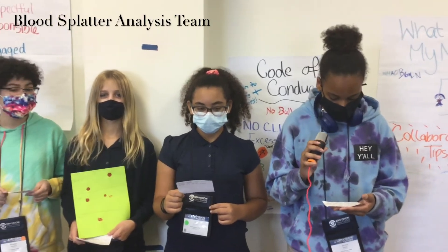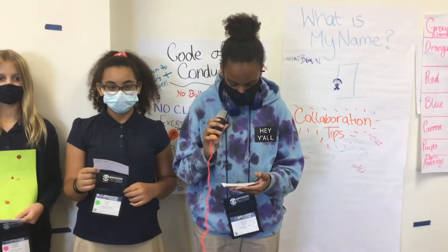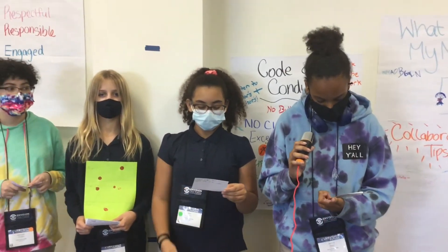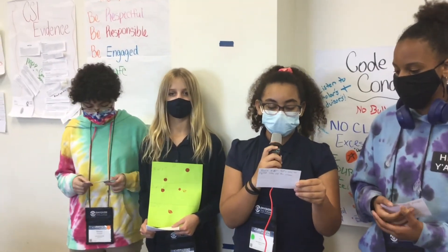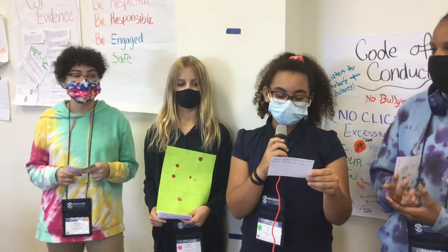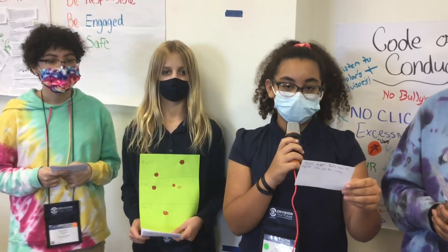From the blood drop analysis, we learned how to cooperate and work together. The main reason we did the blood drop analysis is because of the captain's log. We had to drop blood to figure out which height the blood was dropped from and figure out whose injury it was — all because of the growing suspicions around the captain's missing treasure map. According to the captain, we needed to figure out whose blood was splattered and how high it was splattered from. We figured it out by dropping blood from different heights and then averaging it, then compared it to where everybody's injuries were.